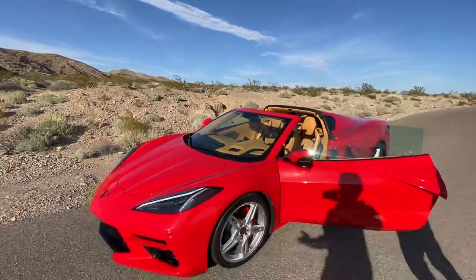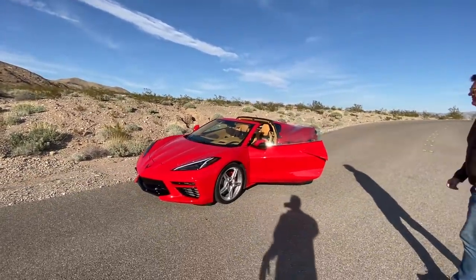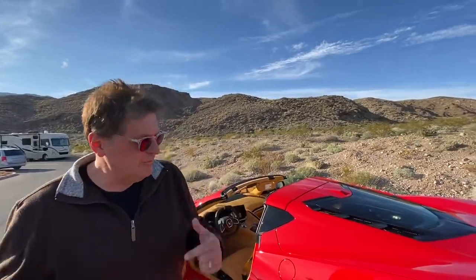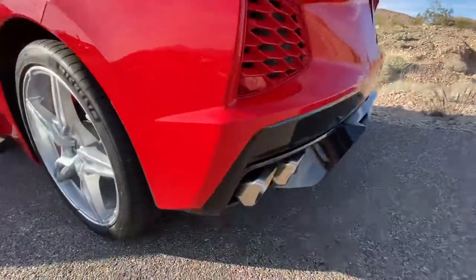We're going to do a full produced video around this car over at TFLcar, diving deep into all the cool things about the new Corvette. But first we have to give you the exhaust. I'll show it rolling and then give it the beans as I pull out — let's do it.